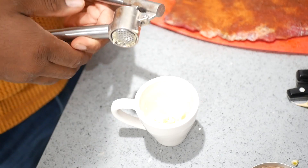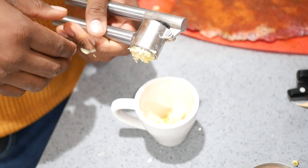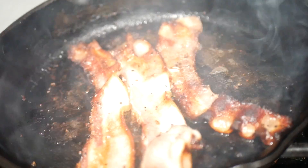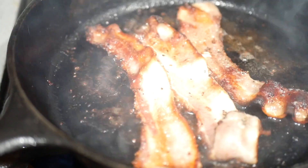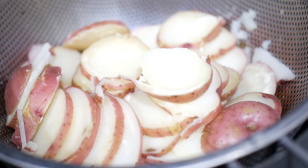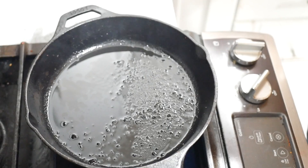Now to the potatoes, I am adding some minced garlic. Some minced garlic — that much in there. Alright, so the bacon is done. We're about to put a little bit of butter and throw those potatoes on. Now we're going to throw just some potatoes in there and let's see how we do.